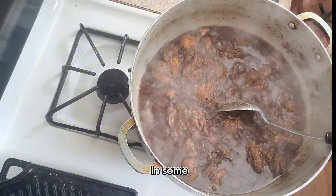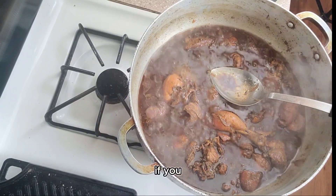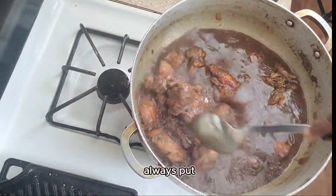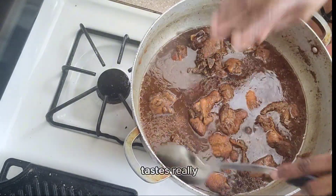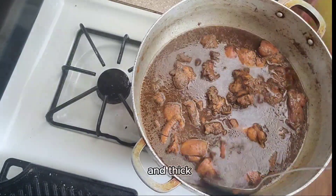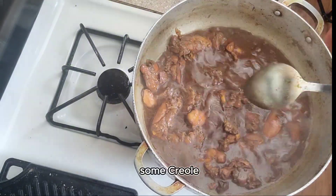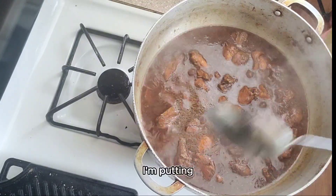After about 15 to 20 minutes the chicken will look like this. Now adjust your seasoning — taste it and add more salt or pepper as needed. I'm putting in some ketchup, which is an ingredient I always put in my stew. Stir it and taste it, making sure it tastes really good, then let it cook down a little more so the sauce gets nice and thick. I'm finishing with some Creole seasoning for a rich Creole flavor.